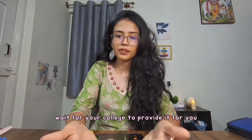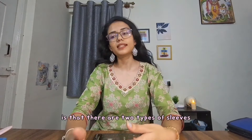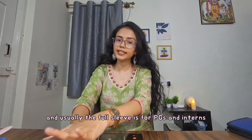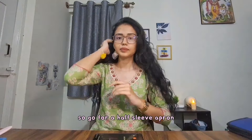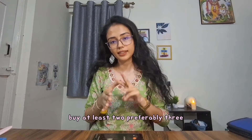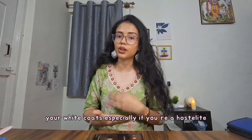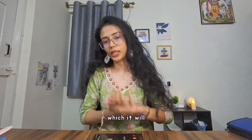Wait for your college to provide it, and in case your college does not provide it, then you can go ahead and buy it online. There are two types of sleeves on a white coat — a half sleeve and a full sleeve — and usually the full sleeve is for PGs and interns. So go for a half-sleeve apron. Don't be stingy about buying a white coat. Buy at least two, preferably three, because then you won't have the hassle of washing them. Especially if you're a hosteller, you can buy three and alternate if the coats get dirty, which they will.